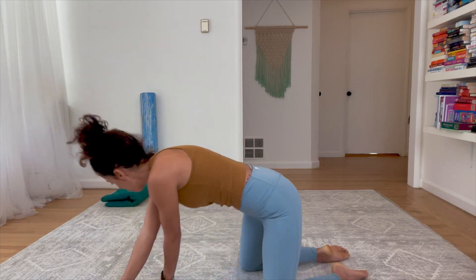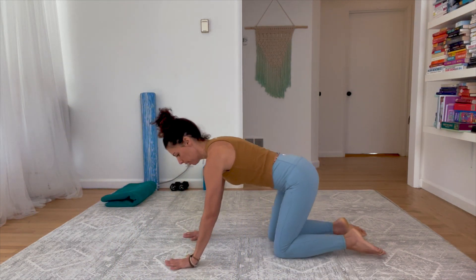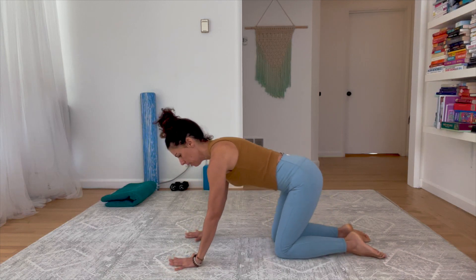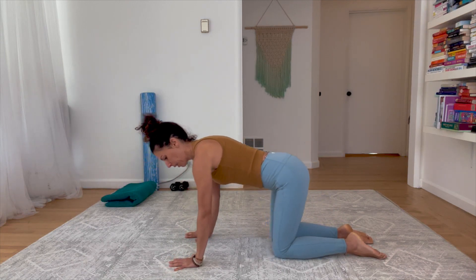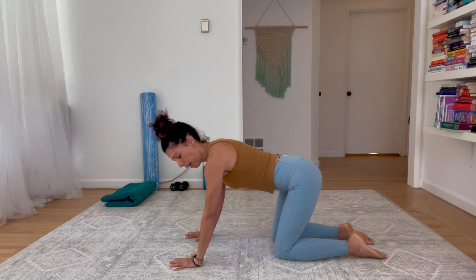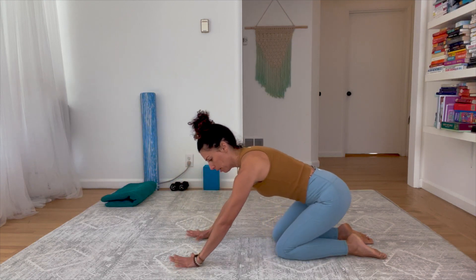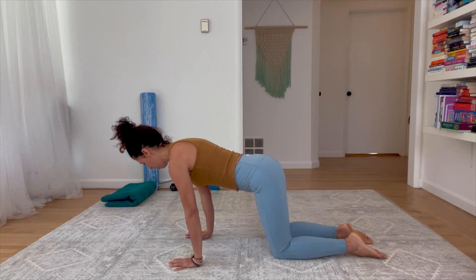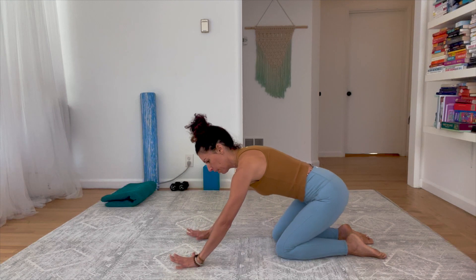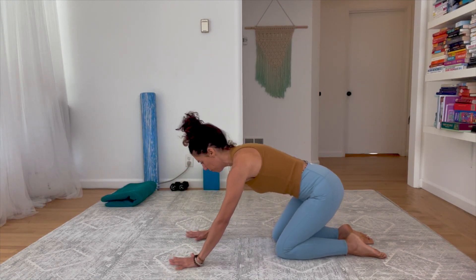Let's begin in all fours, hands and knees. If you want extra padding under the knees, bring your blanket there. Spread the hands and rock a little bit forward, loading them, and then rock a little back so the spine is long. We're light on our hands as we rock forward, really spreading and feeling a stretch through the hands.